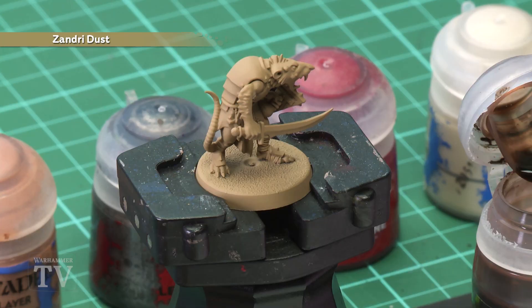Now what you need to do is start with an undercoat of Zandri Dust Spray, which you can see is what I've done for my miniature just here. The colours you're going to need are Agrax Urshade, Cadian Fleshtone, Lead Belcher, Corn Red, and also Screaming Skull.